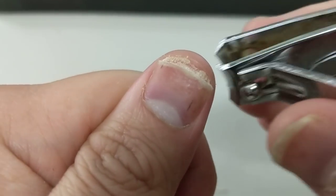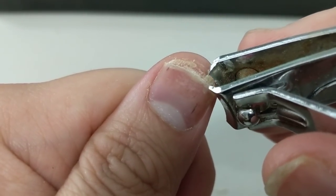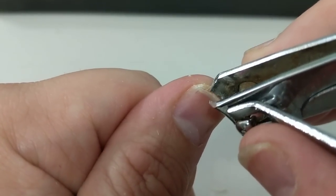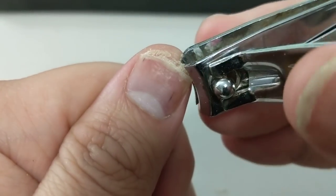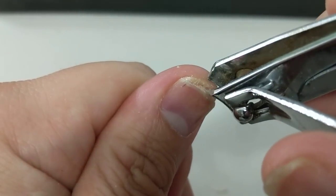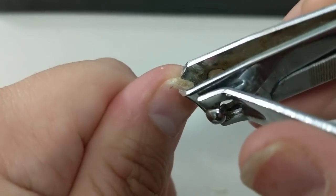Let's take a look at that — I believe that is the nail bed, not just dirt under my nails as some of you might think. In this part, normally I'll just clip it off along with the nail. It's not really hard — it's pretty soft, as you can imagine.